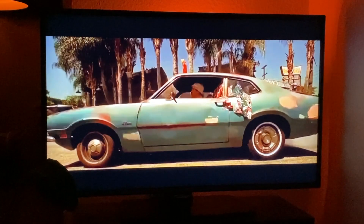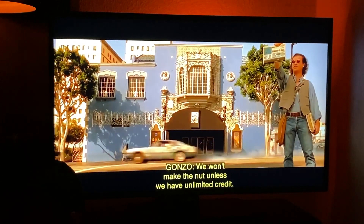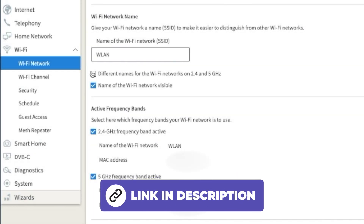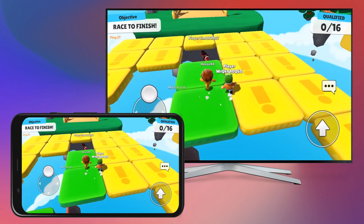If your smart TV with Fire TV supports AirPlay but doesn't work as expected, and the picture and sound are choppy, you could try splitting the Wi-Fi to 2.4 and 5 GHz as described in a tutorial we provided. However, the better option is to opt for another screen mirroring option.